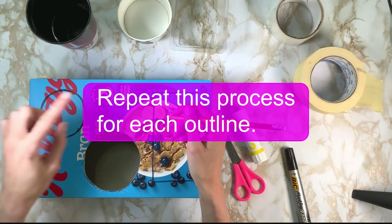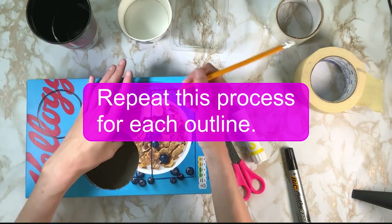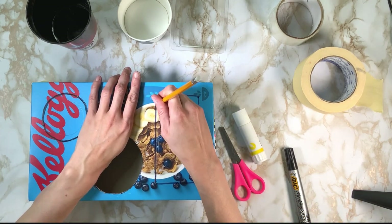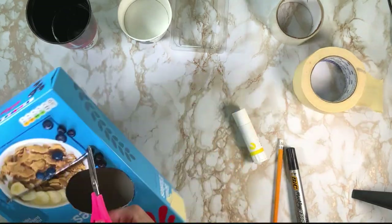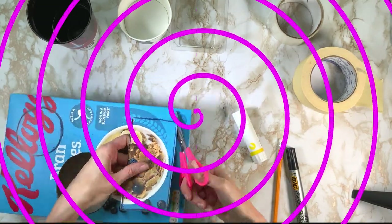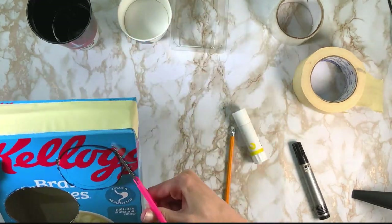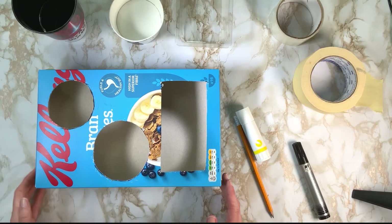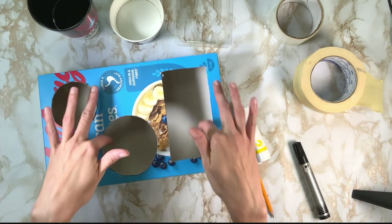You're going to repeat the process for each outline, gently pushing in and holding underneath the top of the card to help you. It creates a hole for your scissors. Now you have your tray ready — it should fit your bottle or your cup and have lots of space for your snacks.